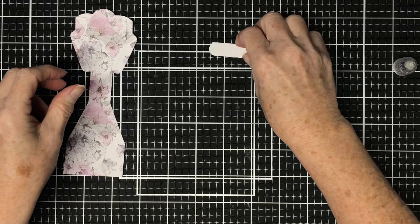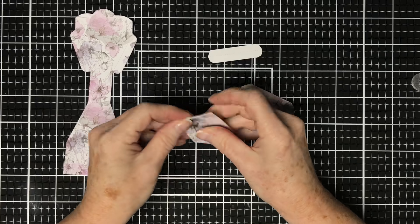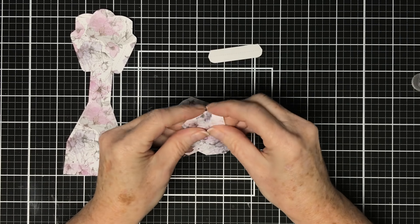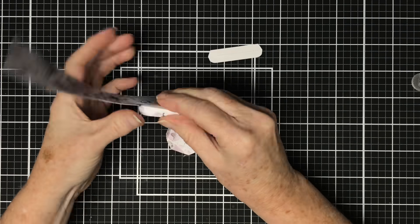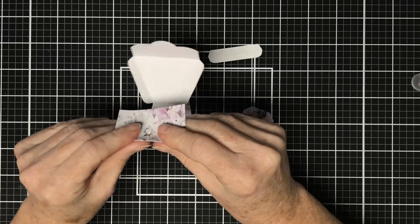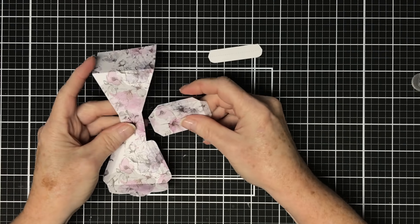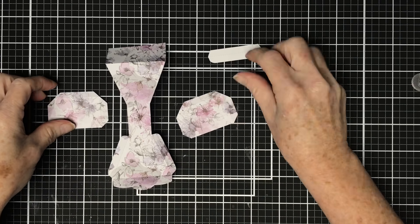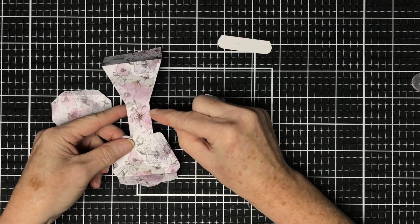Let's get started and we'll make the sequin boxes first. I'm going to cut the main piece of the sequin box from designer series paper directly. You also need that little piece there and these two pieces here - that is to make one sequin box. What I'm doing here is folding along the score lines of these pieces, and once we've got all the score lines folded we can then start putting the sequin box together.